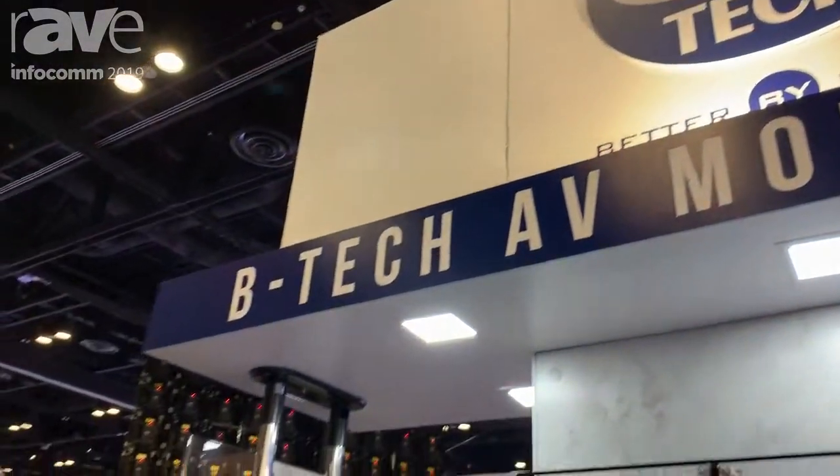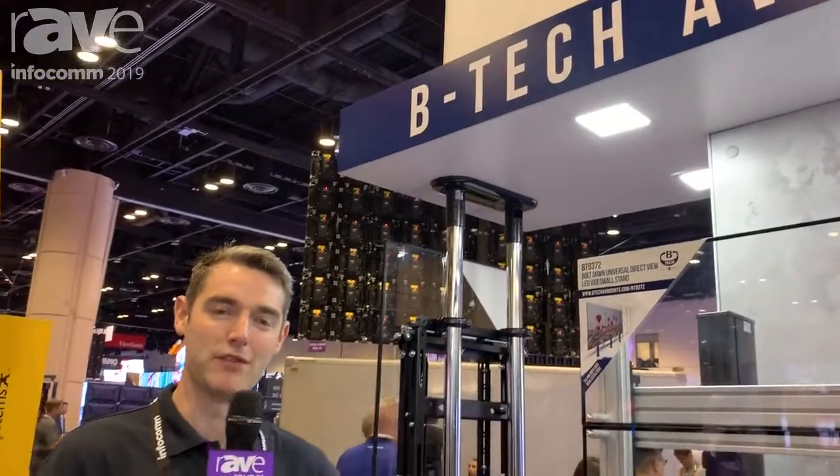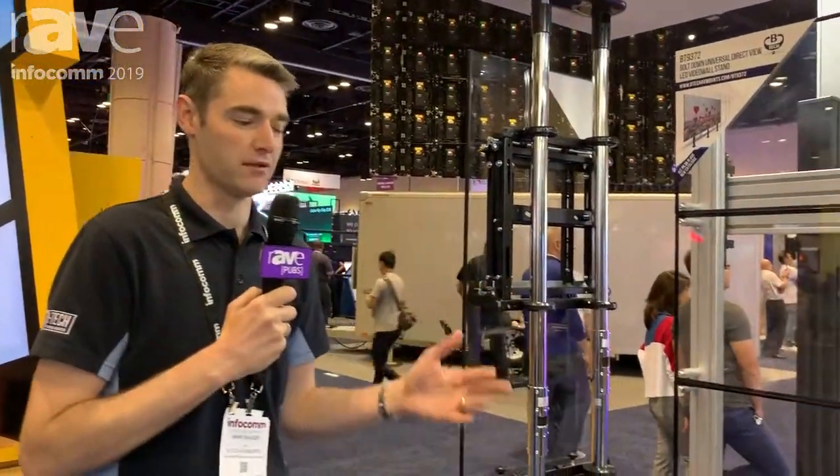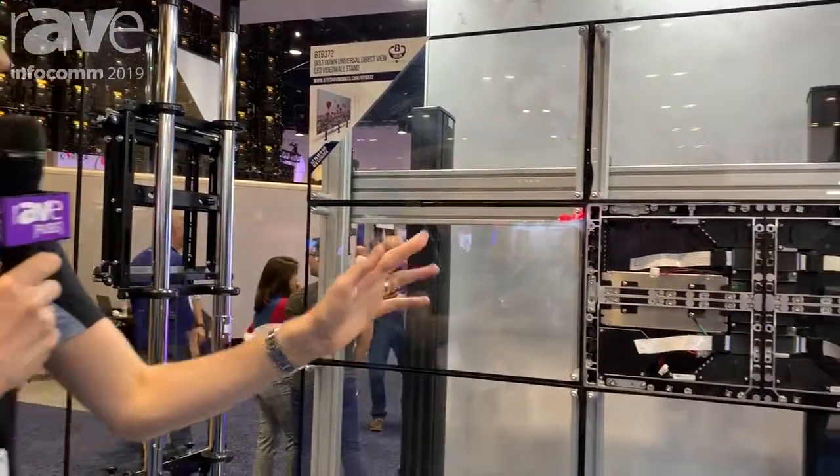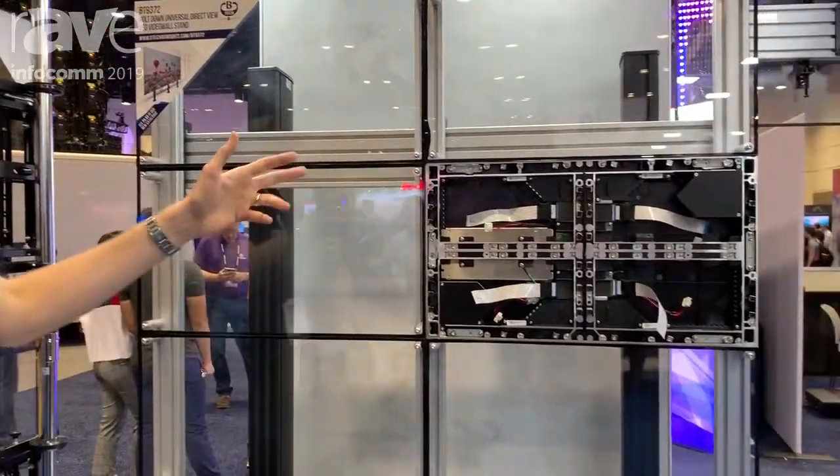Hi, I'm Art Walker from BTEC. We're here at Infocom 2019. I'm going to show you some of our Dorit View LED mounting solutions. To my left here, this is a bolt down floor fix solution. You can see these cabinets are bolted straight through the front of the cabinets into our standard SystemX solution.